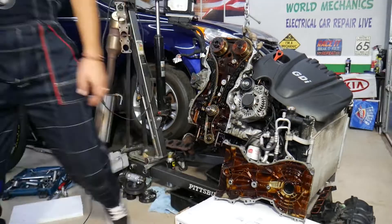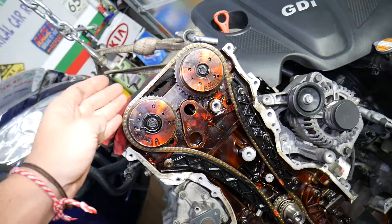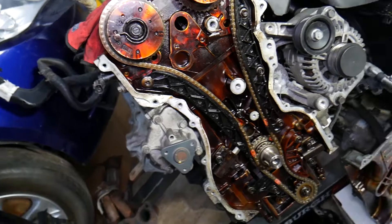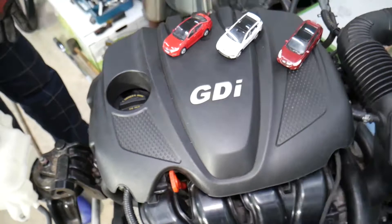Before we start, let me explain something. It will take a bit of work to get to that tensioner. You need to remove the valve cover, oil pan, and timing cover in order to get to the tensioner. There is one common mistake people make that we'll talk about. We'll explain how to remove the tensioner and what else you should do.